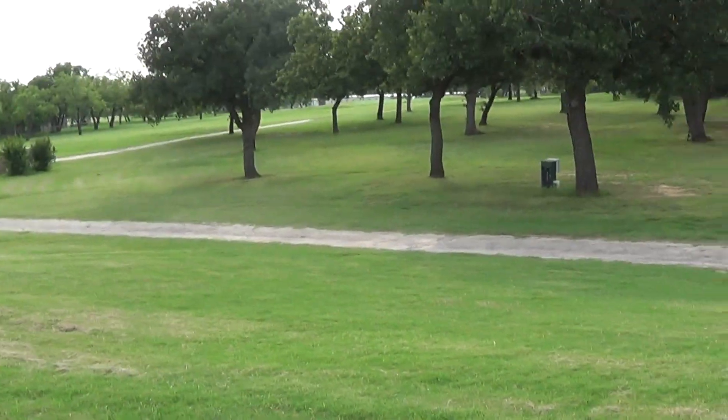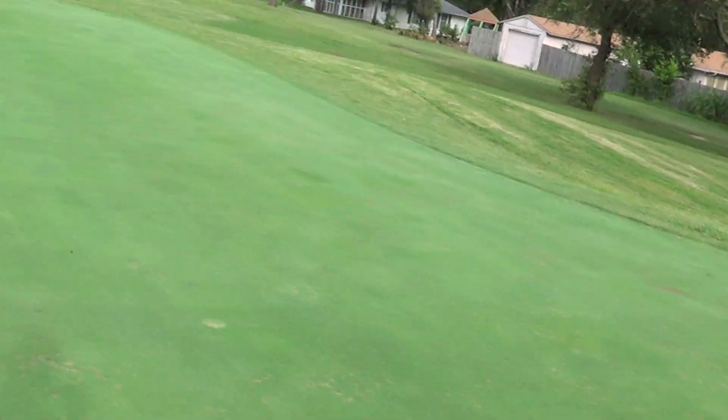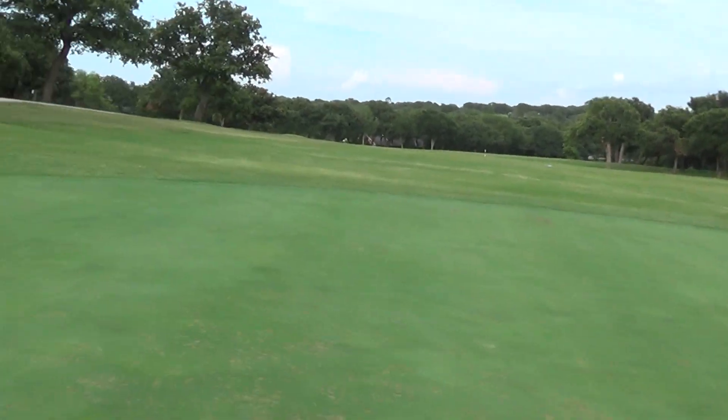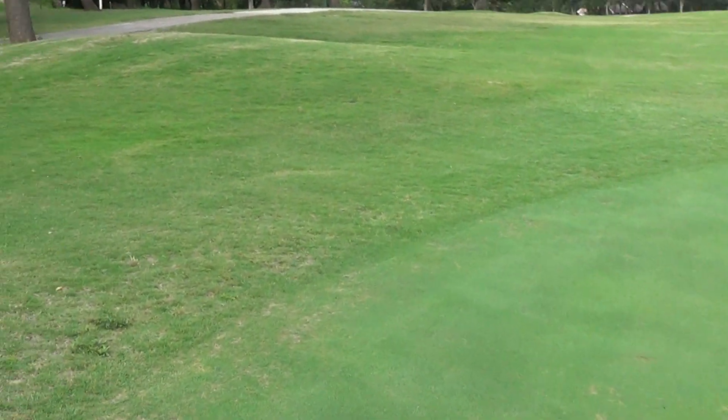Here we are in number two. Same issue with the dollar spot — it's number one basically. We'll check it in the morning, make sure it's all gone as far as no activity. Just make sure that the dew pattern will show us if there's still heat coming off from the dollar spot, or just looking for the little white threads from the fusarium.